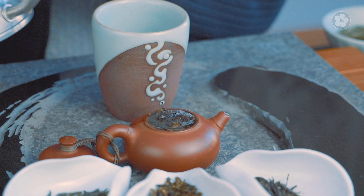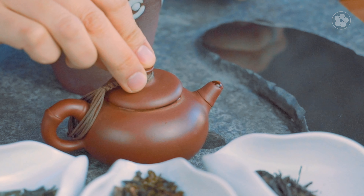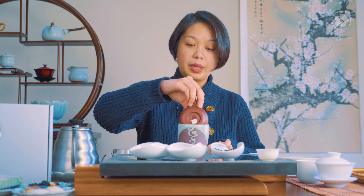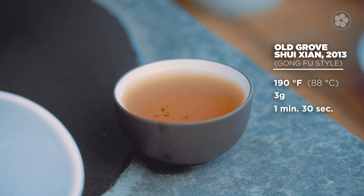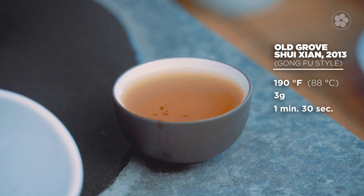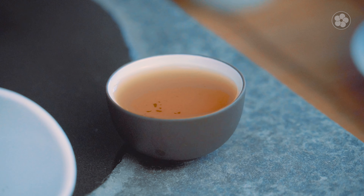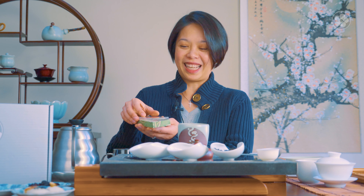We'll pour very hot water into the Yixing and let it sit for only about a minute. Once the leaves rehydrate we can decant into the larger cup. Because it's a higher oxidized tea, the color of the brew is much richer — it has that charcoal roasting that permeates throughout the room when you brew it. What's really nice is that you can also have sweets with a tea like this, such as this chocolate from my friend Richard at Dancing Lion. Besides rare Guatemalan chocolate, he also placed Shui Xian leaves into the white chocolate.